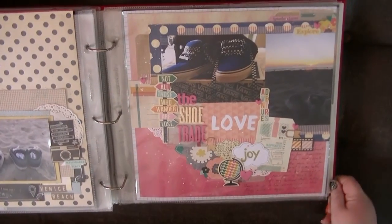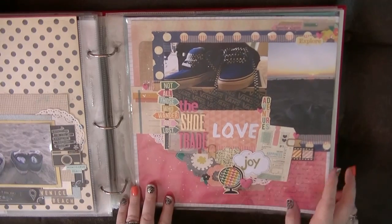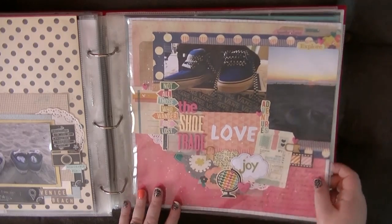I had a layout about shoes, and there's another one just talking about the shoe trade. Because I did end up leaving those shoes there and he brought me a brand new pair of Vans, because the ones were falling apart.